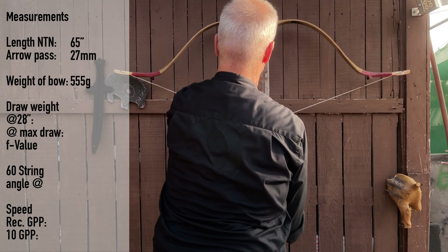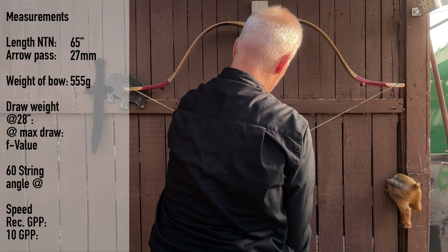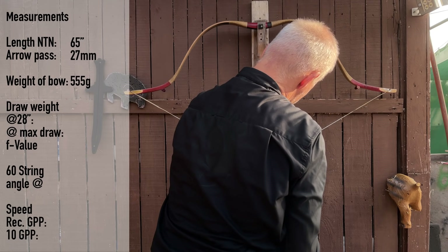It's such a pretty bow. It looks really good. But what you see, I'll tell you in a second.